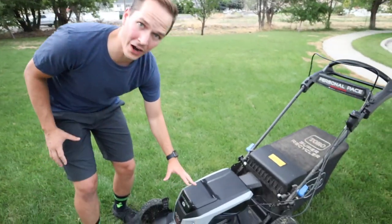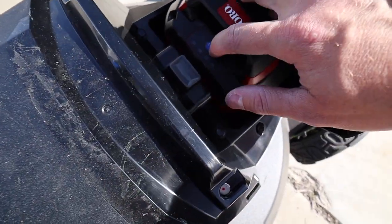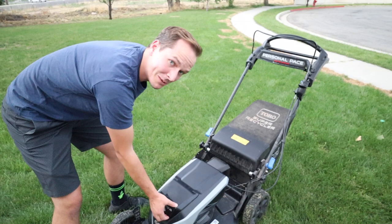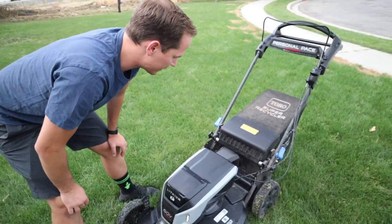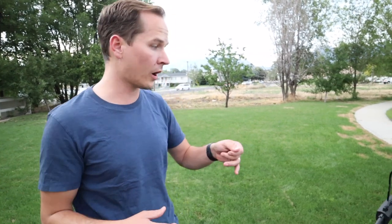Gavin has two minor complaints. The first is the battery compartment door — the previous model you could just flip the top back easily, but this one has more mechanism that's supposed to pop up when you press it, and his got stuck so he has to jimmy it open. Complaint number two: he has a 0.3 acre lot and thought it would surely get through on one battery, but he's never been able to get through his entire front and back yard on just one charge. That said, it's okay because he bought into the whole system — he has the blower and the trimmer — so with just two batteries he can get through his whole yard.